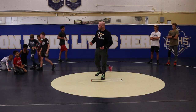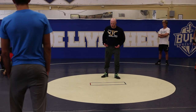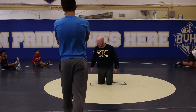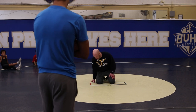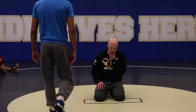The better we understand defense, the better it makes our offense — way more calculated. I'm going to talk about a couple problem areas. There are a couple more things on leg defense we'll cover, but let's talk about power half, because power half is one of those tricky things.